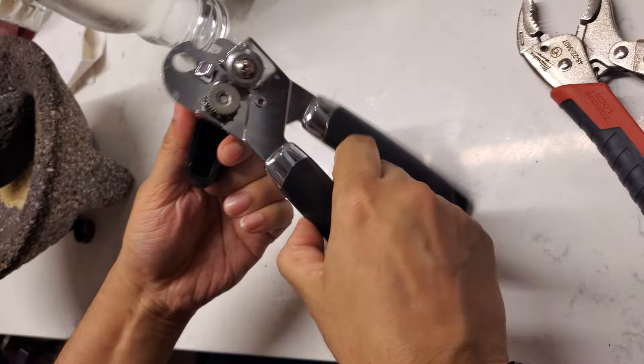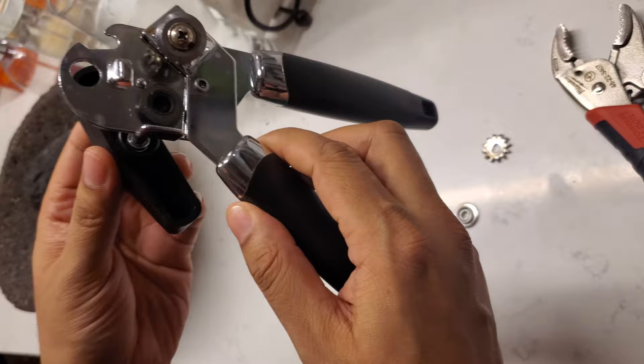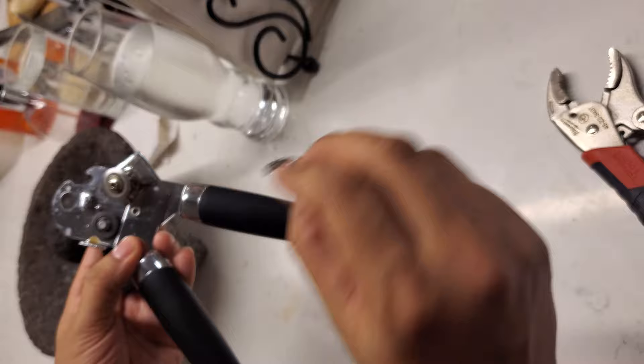When you remove this part, you have the turning handle and there's a little spring inside. Put that spring back on. Then clean these two pieces here — this piece here you want to clean, and this piece here you want to clean.